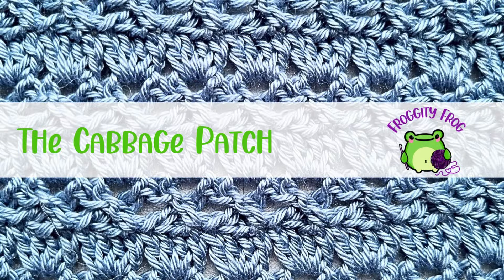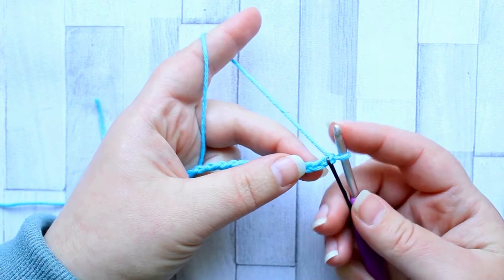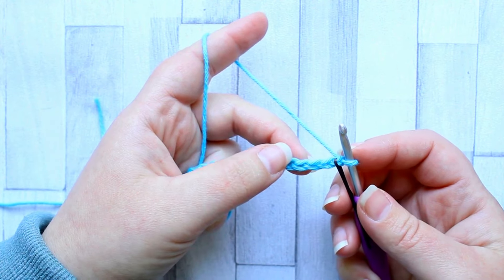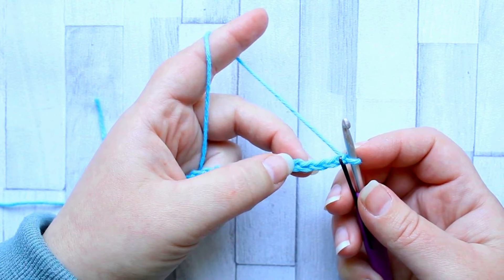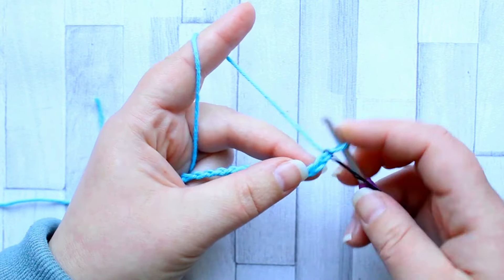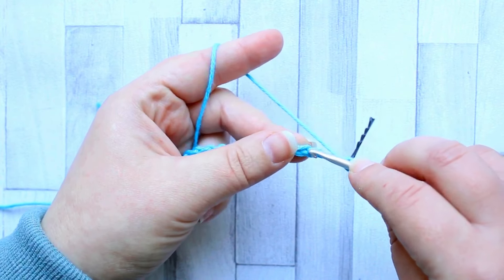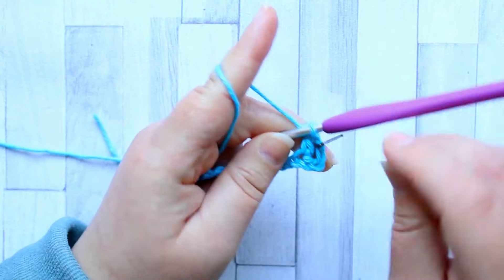For this stitch you need a foundation chain in multiples of four plus one, and then you need another two chains for your turning chain as well. Make your foundation chain and you're going to start working in the fifth chain from your hook. You're going to start with a double crochet but we're using the fifth chain instead of the fourth because we also want a chain one in between our starting stitch, which is going to be our turning chain, and our first double crochet. So fifth chain from your hook: three, four, five — make a double crochet.